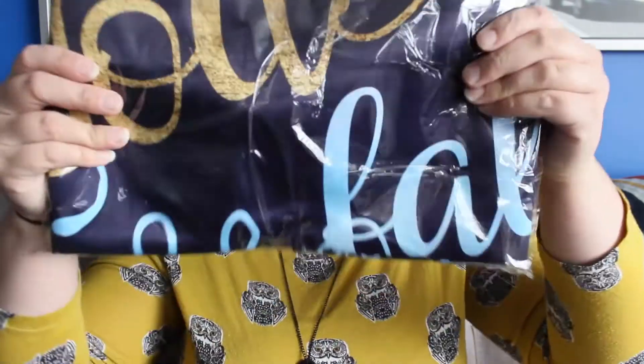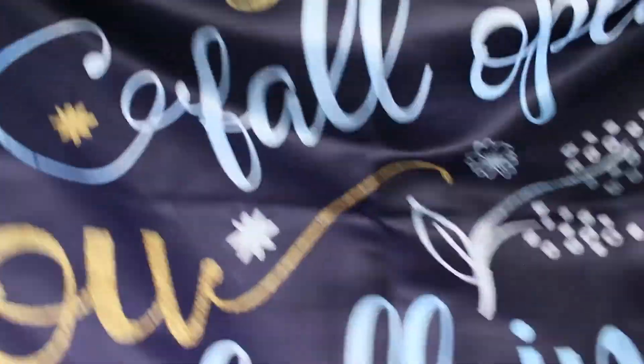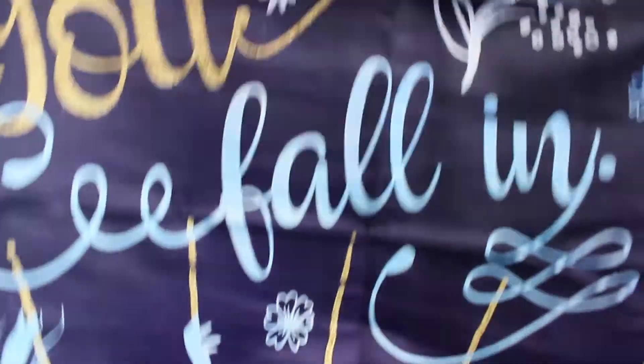I feel like this is going to be one of the best Owlcrate months I've ever had. I just saw the book and the cover is very different from the original cover and it looks really amazing. There's also something huge in here — it says 'Books fall open, you fall in.' It's definitely a tapestry. It's huge and very different from anything they've ever done before.